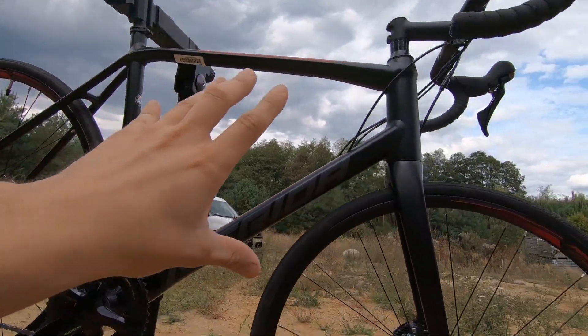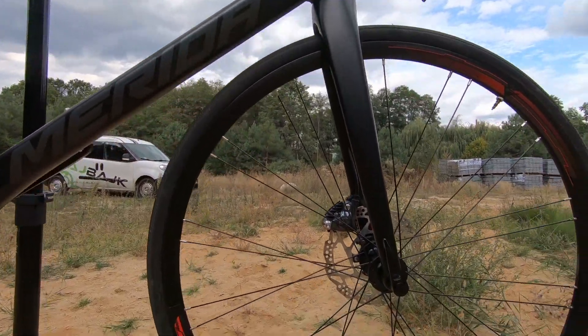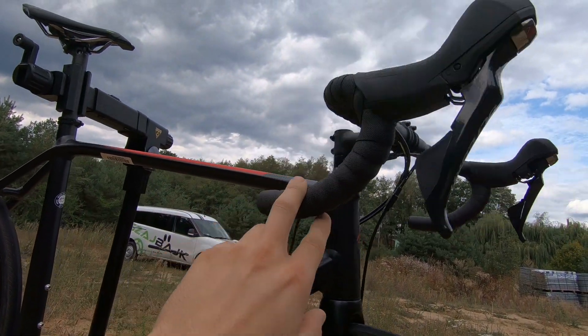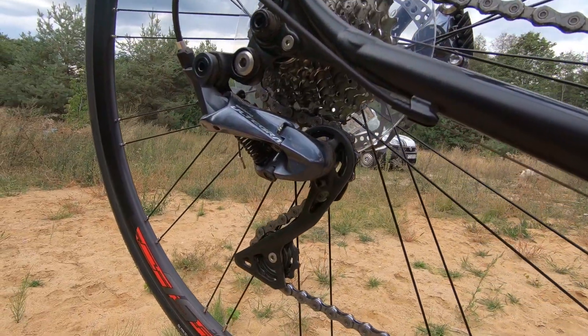So this bike has an aluminum frame with a full carbon fork. For the components, this is the disc brake version, so we have Shimano Tiagra brakes, Shimano Tiagra shifters, all Tiagra front derailleur and rear derailleur.